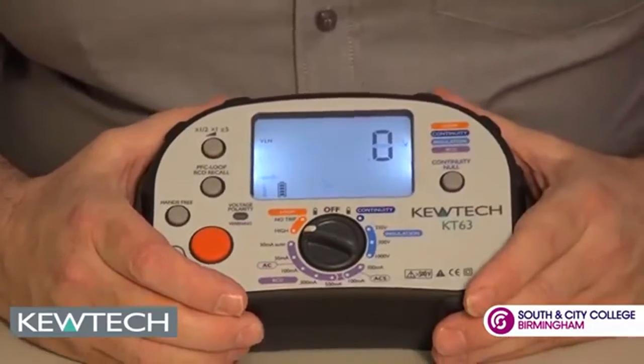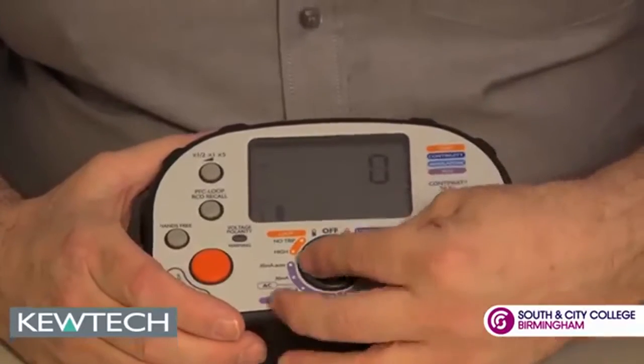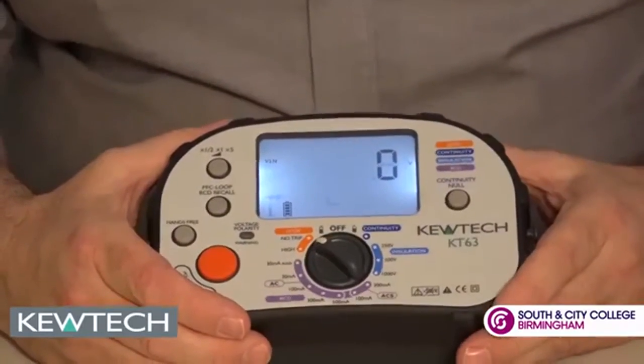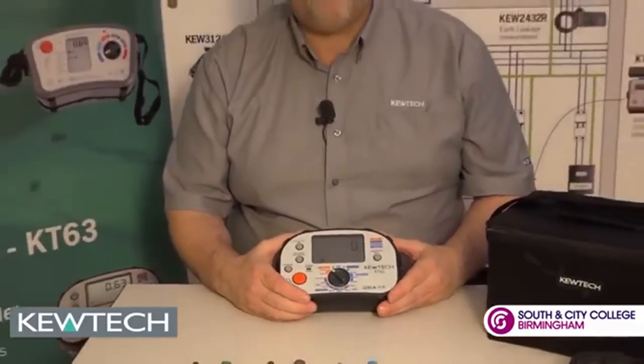Finally, we've got the loop testing for our ZE and ZS. We can do it on the high current test or we can do it on the ATT no-trip test — 15mA, bypassing your 30mA RCD, RCBOs, and thus not tripping.